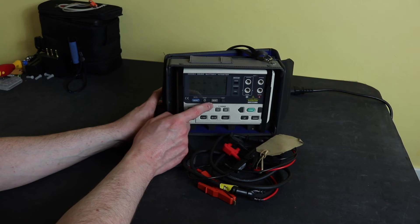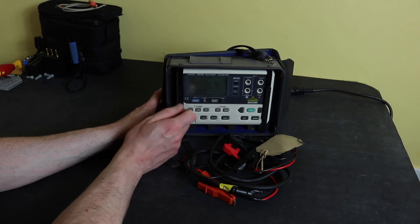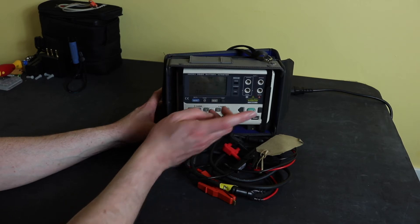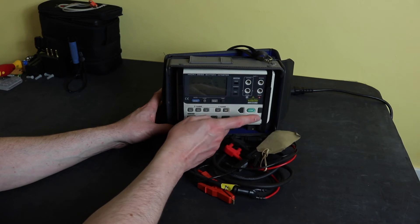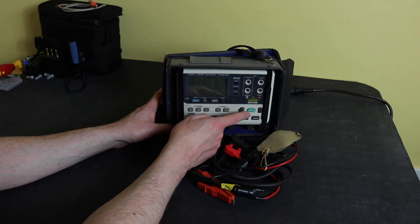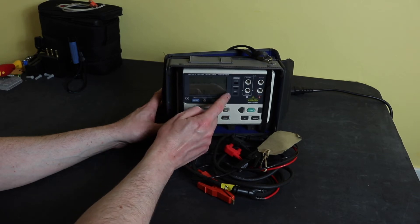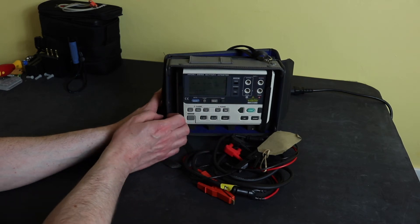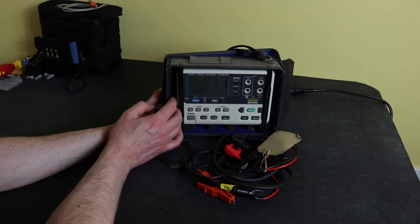You cannot export this to a computer. You can either send it to one of the printers or you have to scroll through the readings and manually type them into a spreadsheet or something like that. You also have a comparison function on the old instrument. This gives you comparison bands for both the voltage and resistance, and the output is shown on three LEDs, though you don't get anything saved with regard to that.